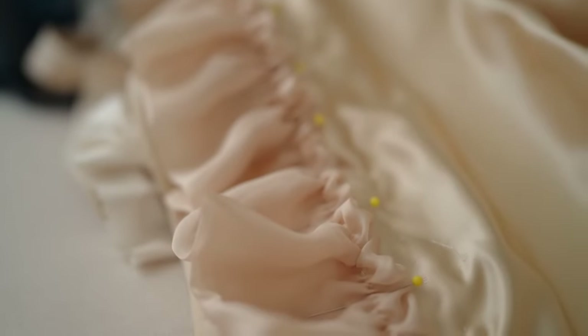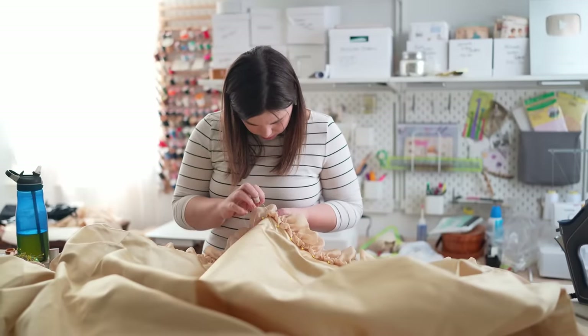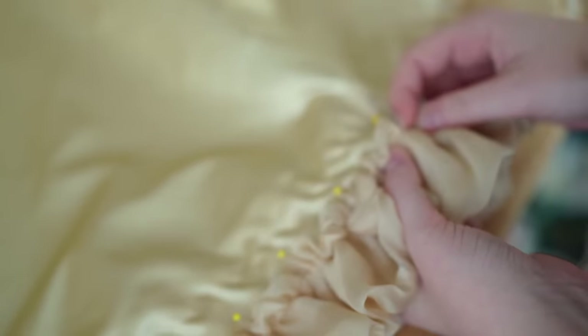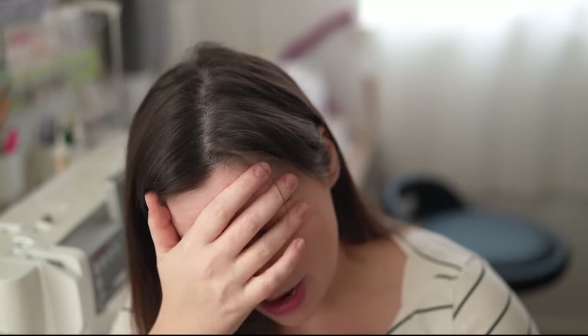In these net and silk gowns that were super popular in the early 1900s — including the one in Janet Arnold — there's a silk chiffon ruffle usually attached to the outside of the silk skirt. I believe it's supposed to help add some padding and loft to the net overskirt.